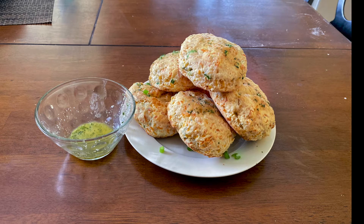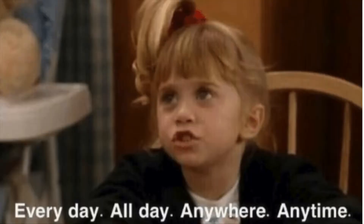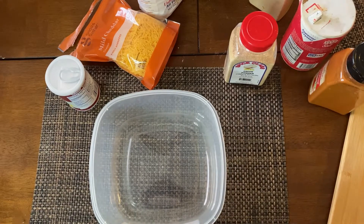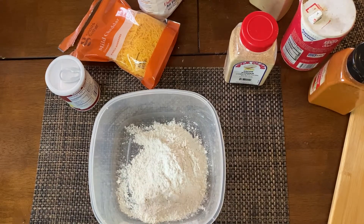I just made the most bomb cheddar biscuits ever. You can have them for brunch, for lunch, for dinner, whenever you want to have them. And they're really, really easy to make. Biscuits are not hard, you guys. It takes like 15-20 minutes from start to finish. So here's how I make mine.